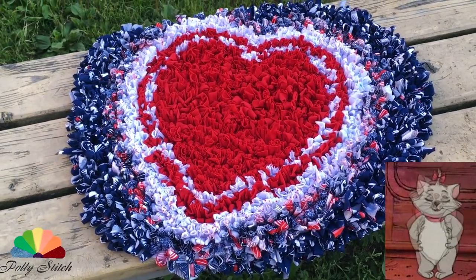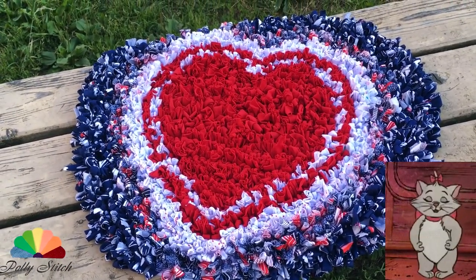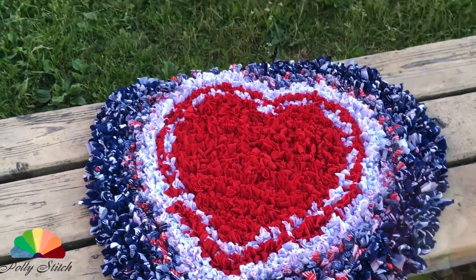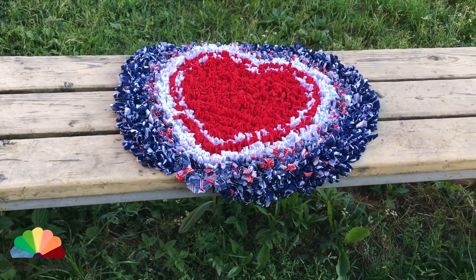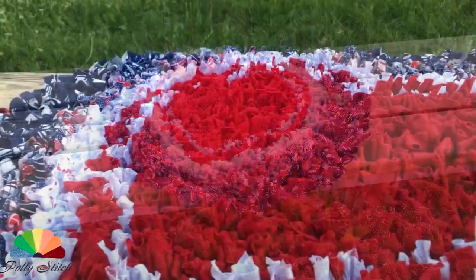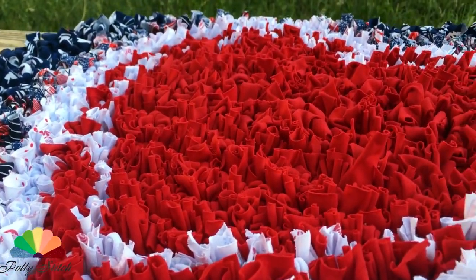Have a look at the beautiful heart I got! I planned to make a rug out of it so I could get up with bare feet in the morning. Well, in general, I got up and went to prepare a new masterclass.